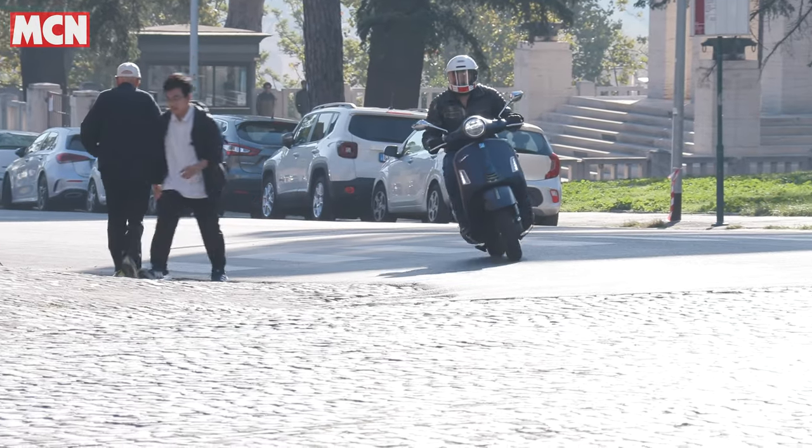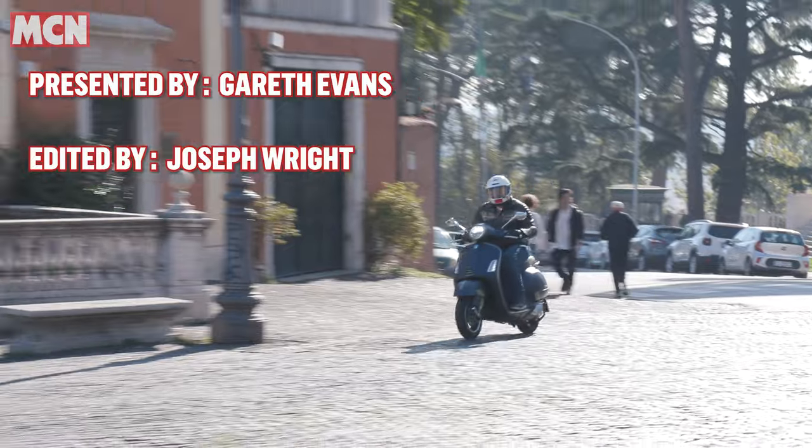Even out on the open road it's got enough performance and the handling is fun enough that you just can't stop smiling. After four or five hours in the saddle I just wanted to get back on again. The Vespa GTS is a brilliant upgrade for 2022 — it's got more tech and feels a little more modern, but it still retains that core Vespa character that's so important to traditionalists.